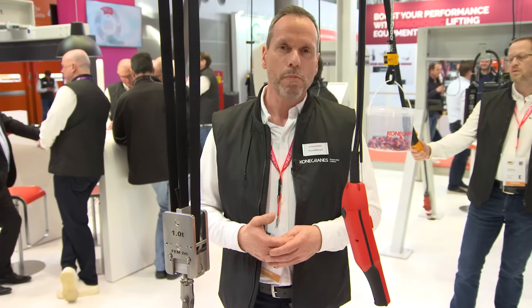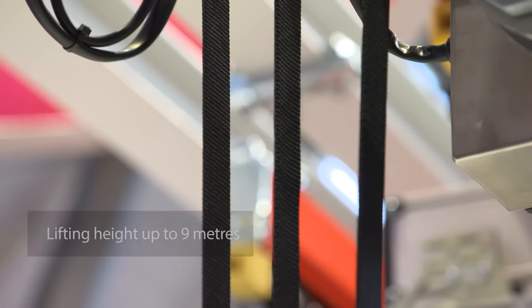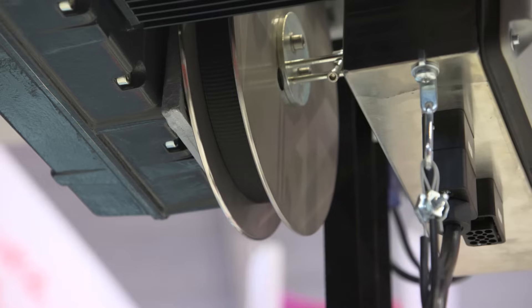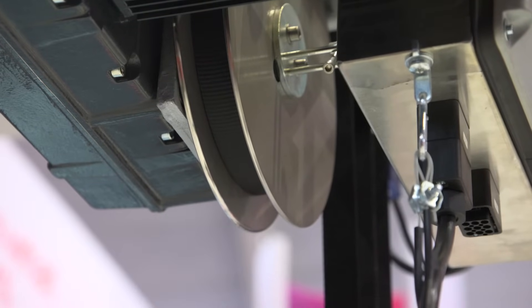How does a belt hoist work? The special feature is the belt, as the name of the hoist already reveals. In contrast to a chain or rope hoist, the belt winds up in layers on a very thin drum. And as the winding diameter increases with every layer, the belt hoist does not have a constant lifting speed over the entire lifting height.